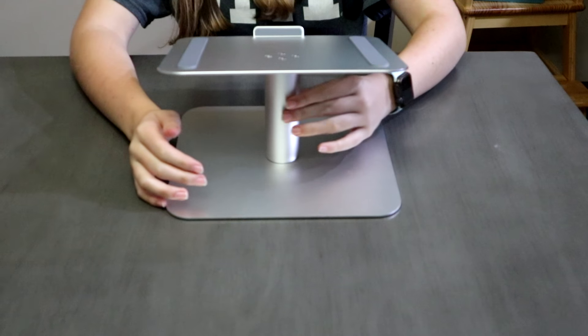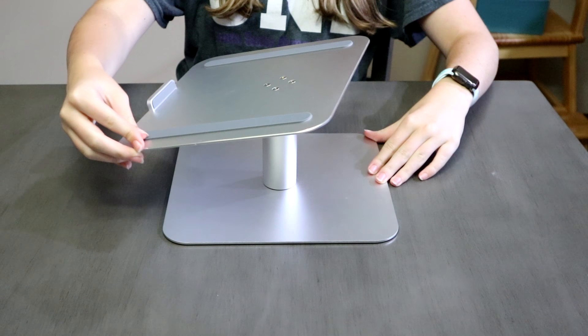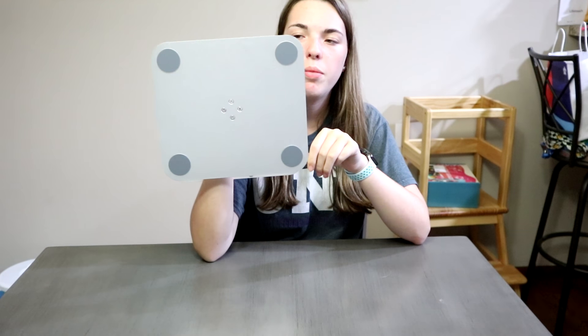So it's pretty easy to put together. Here it is, all put together. And it's also the swivel model, so you can move it. And also it's nice how it has the pads on the bottom of it.